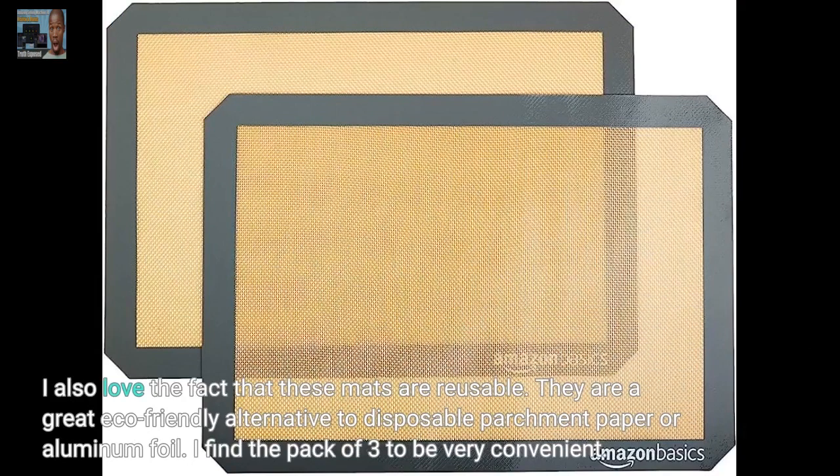I also love the fact that these mats are reusable. They are a great eco-friendly alternative to disposable parchment paper or aluminum foil.